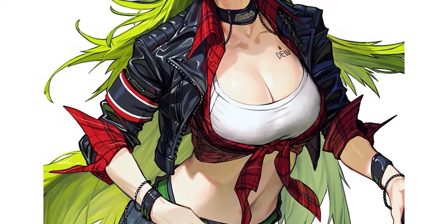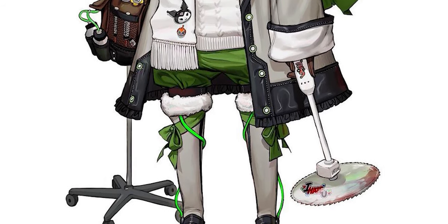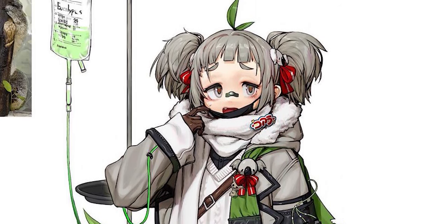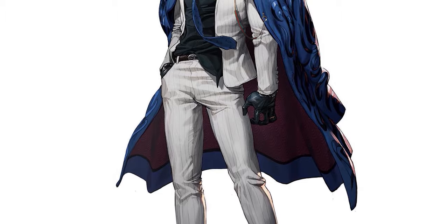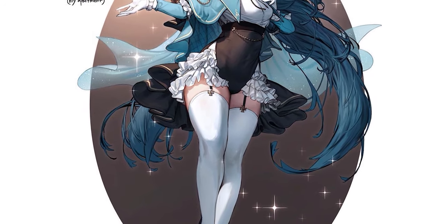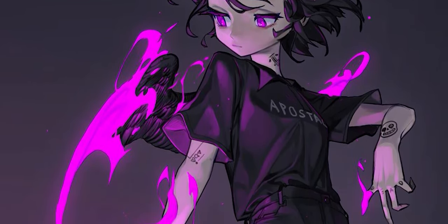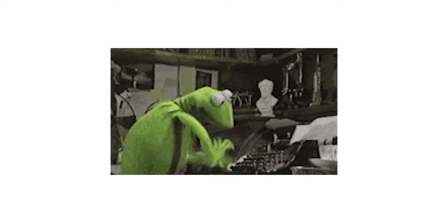That dark outline separates the character from the background, which is great compositionally, but I also like to look for story in the style. Since we know the outline is always dark, we can think about the values directly around it. Here, for instance, the dark character outline is against a very bright background, meaning the character stands out — suggesting they may be an unusual character in the world around them. Here, however, the dark outline is surrounded by more dark elements, meaning this character probably fits right into their environment.